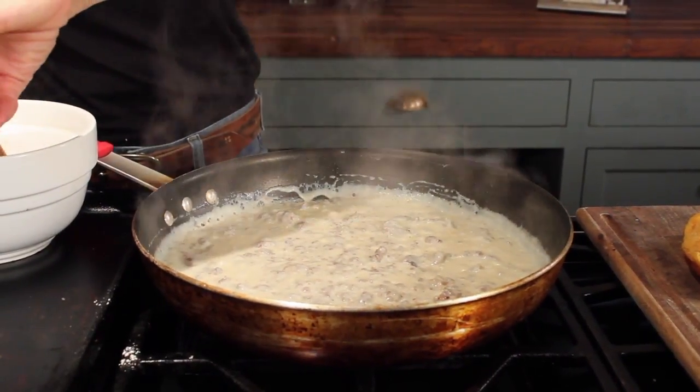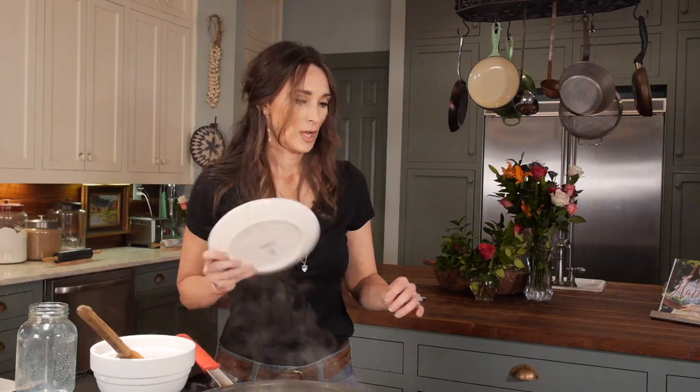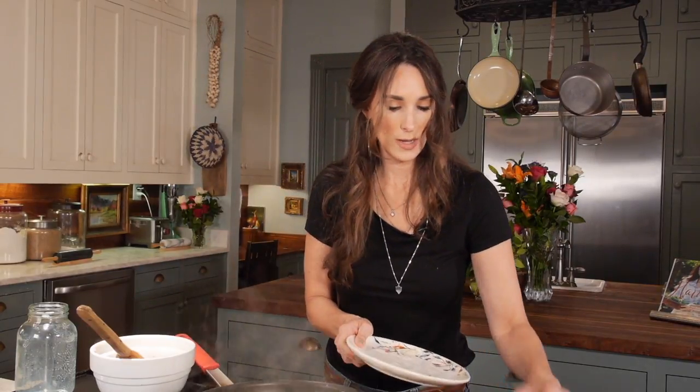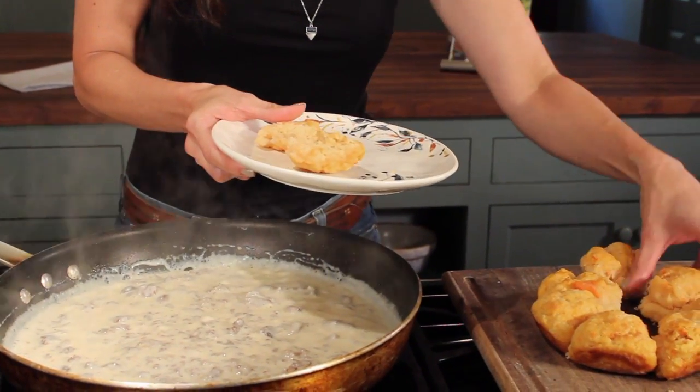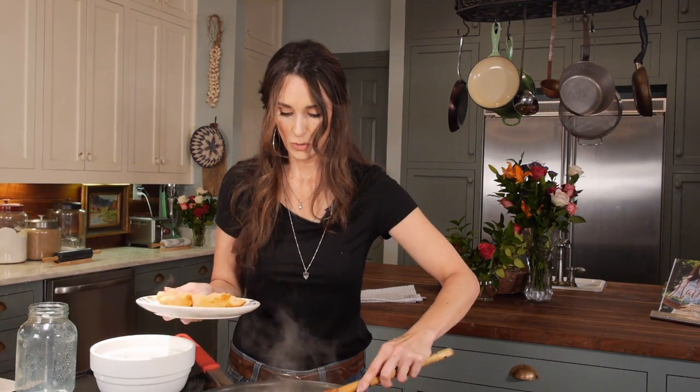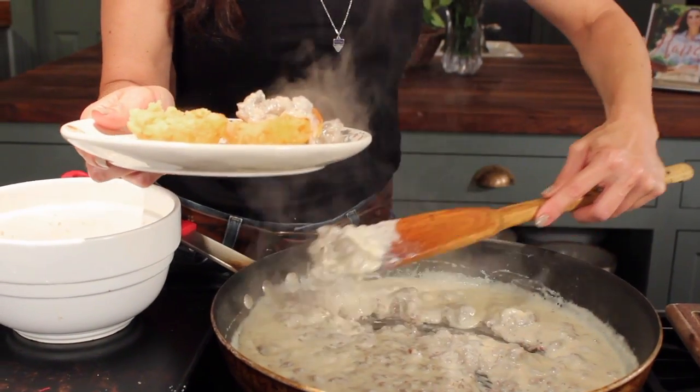I'm going to plate this up right now. I'm going to get a biscuit — I've already cut it, I'm going to open it. Why not, I'm going to do two of these biscuits. And then just spoon the sausage and gravy right over it.